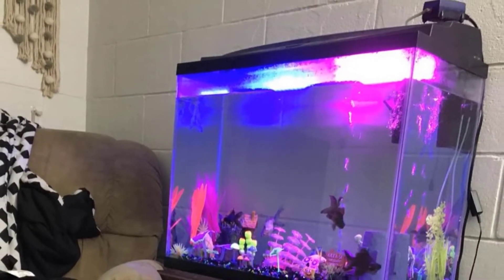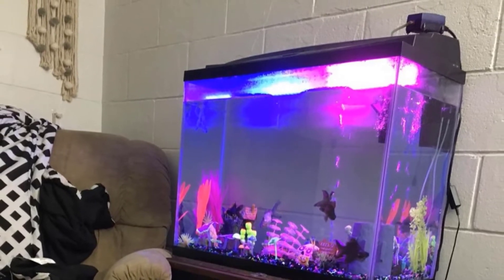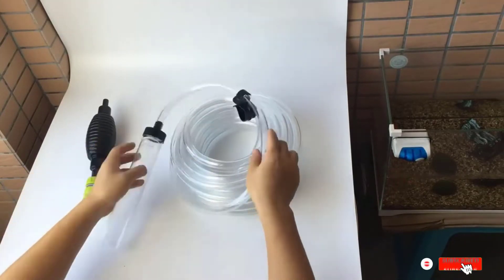Disturbing or stressing out your fish is out of the question. It's made of elastic, clear plastic that has no bad consequences on your fish, and it comes with no peculiar smell or any other unwanted effects.